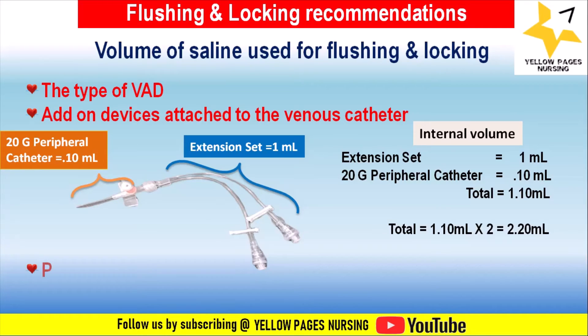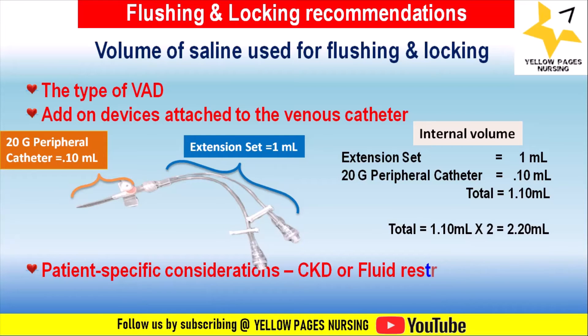Patient-specific considerations also affect flush volume selection, including patients with chronic kidney disease (CKD) and those with fluid restrictions. The purpose of the flush — whether to clear the line of medication or to lock the line — also influences the volume used.